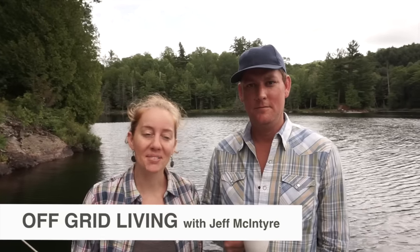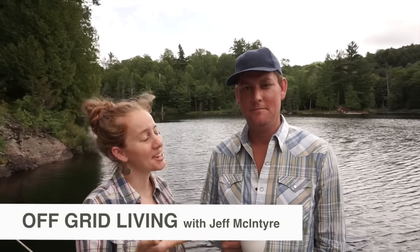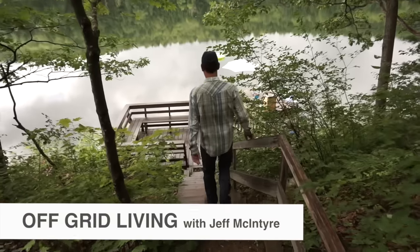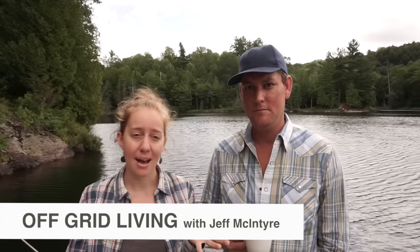Hey everyone, it's Danielle from Exploring Alternatives, and I'm here with Jeff McIntyre who's going to give us a tour of his 400-acre piece of land where he's living off-grid most of the year with his family, doing some painting and a lot of cool stuff. So let's check it out.